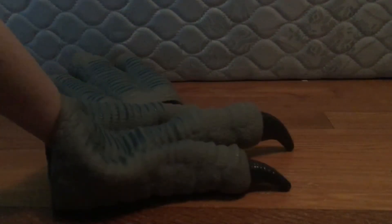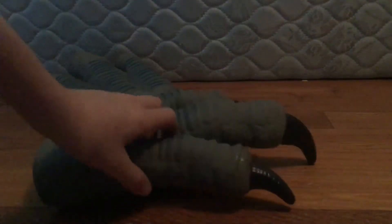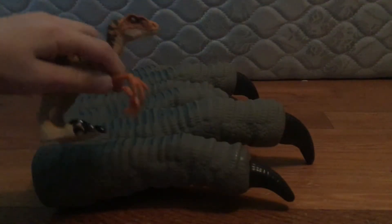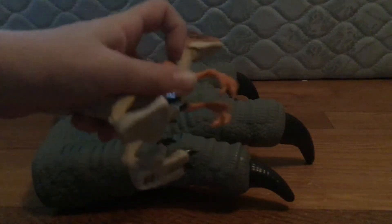It looks more like a foot of a dinosaur rather than the claws of one, because it's big. Look at these big stubby claws. Compared to the claws on the Raptor toy, which are like tiny hands with long claws — as opposed to these, which are huge hands with short fingers. They have that downside to being more foot-looking.